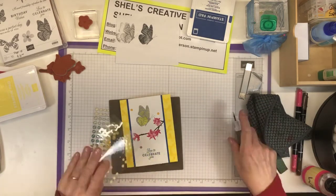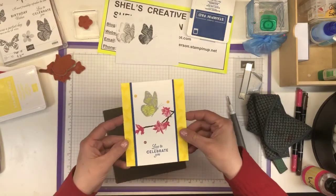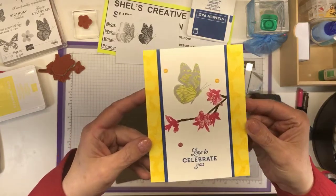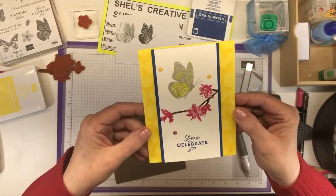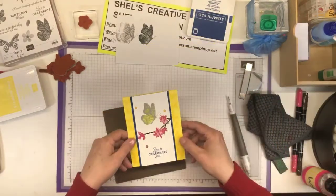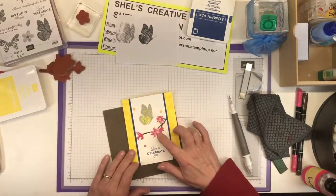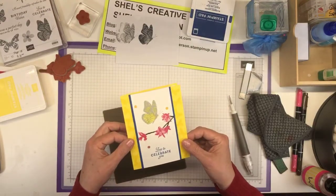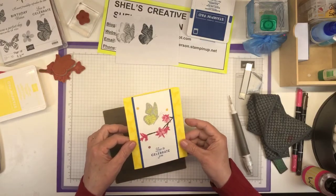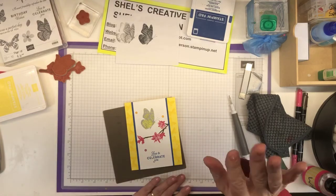There you have it. What do you think? There's my card. I don't know whether you can see the butterflies in the background and the detail in here. Another thing we could have done is stamp this flower, cut it out, and lay it over top of this one — that would be kind of cool and add some more dimension. But for today, that's how it's going to go. I hope you enjoyed this video — leave me a comment, click the subscribe button. Bye-bye!